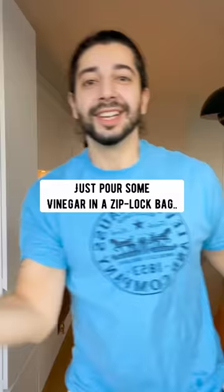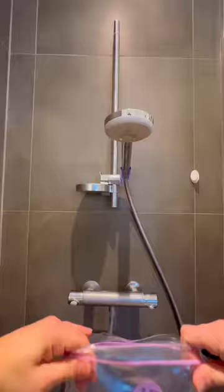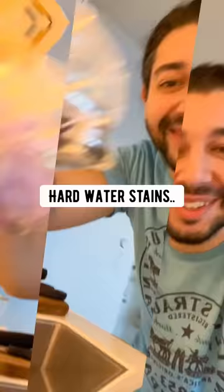De-scaling shower heads: just pour some vinegar in a Ziploc bag, slide it around the shower head and let it soak for an hour. You won't believe how much gunk will come out. Works on sink faucets too.